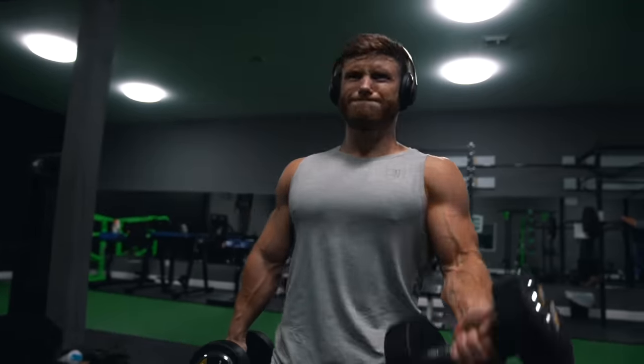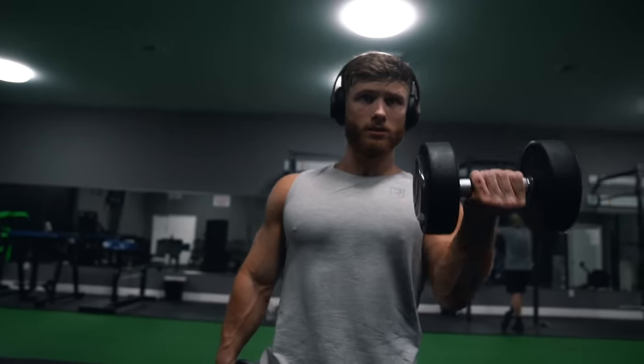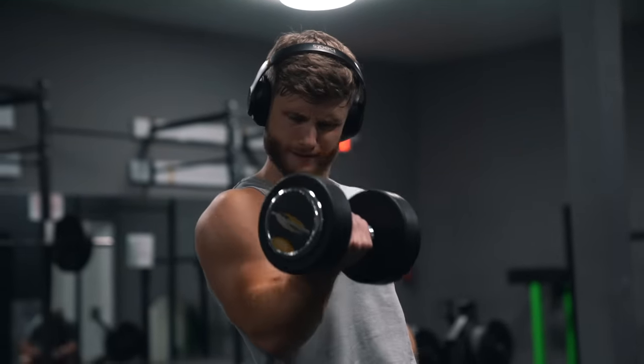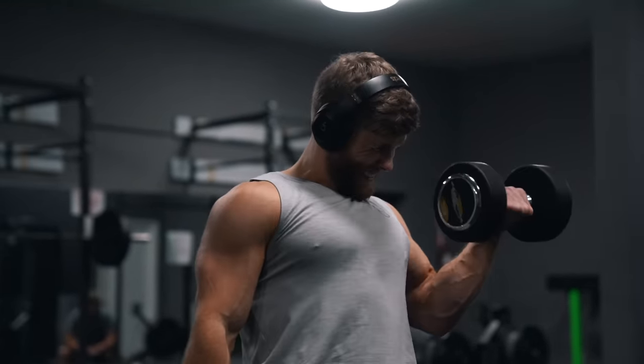As a result, you'll likely never feel sore after training, which is actually a good thing as soreness simply impedes performance. So a high-frequency split should actually improve your body's ability to recover, not impair it. This is of course assuming you don't overdo it with either volume or intensity in the individual workouts, especially early on.